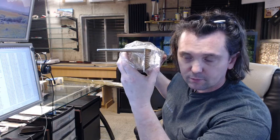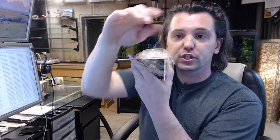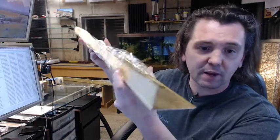Let's dissect the part number. 326 is representative of the fact that this is a sill nosing from Pemko — an L-shaped aluminum sill nosing. The BDG stands for Bright Dipped Gold: a bright dipped gold anodized finish on an aluminum base material.